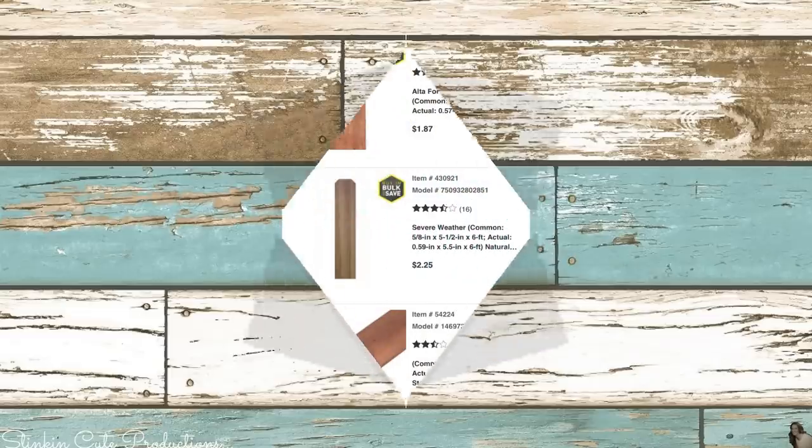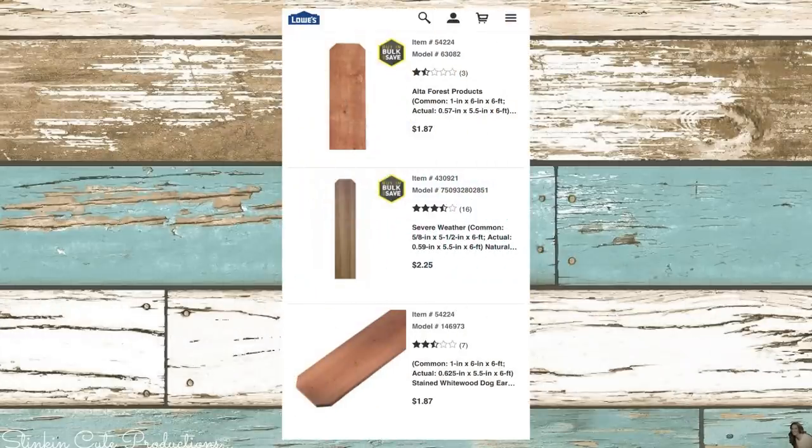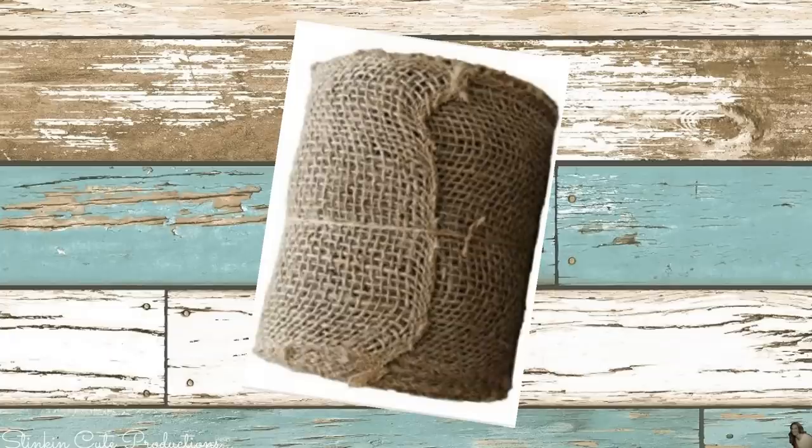For this DIY I'll be using one of these wood fence pickets that you can get from your local hardware store. For the lower grade wood you're gonna pay $1.87 for one six-foot piece. If you want a better grade wood that you don't have to sand, you're gonna pay $2.25 for a six-foot piece. You're gonna get four cuts of wood, which means four of these DIYs for $1.87.